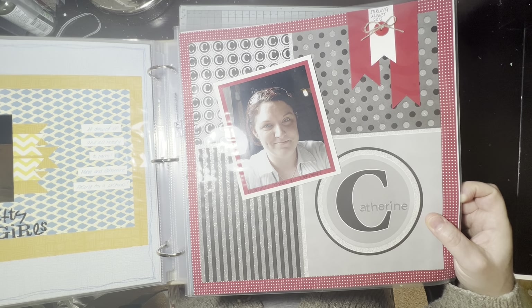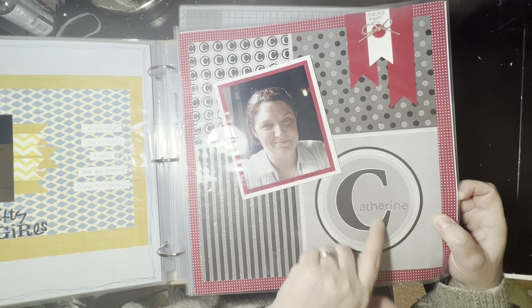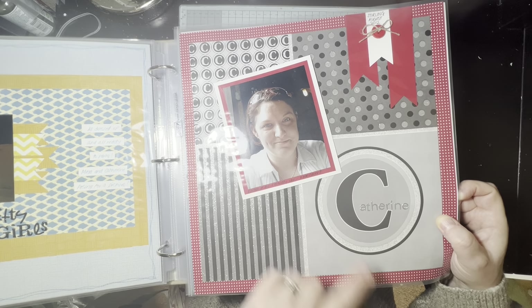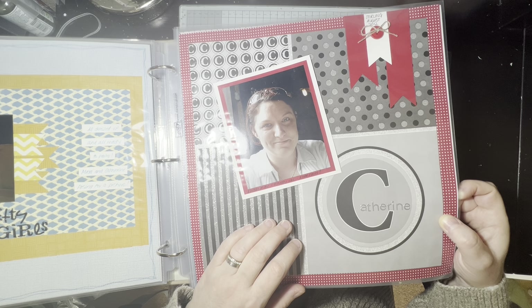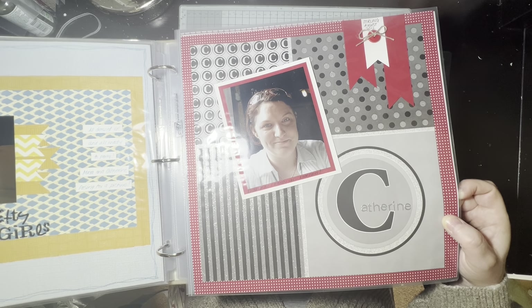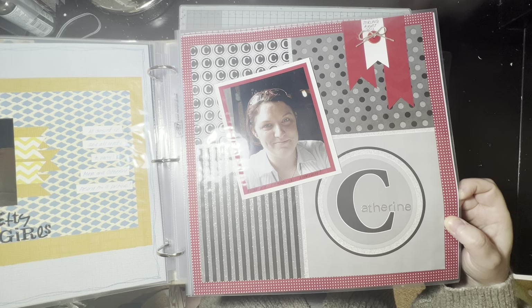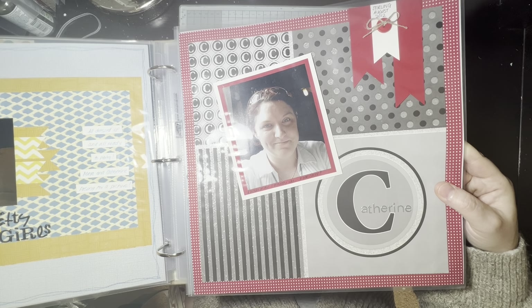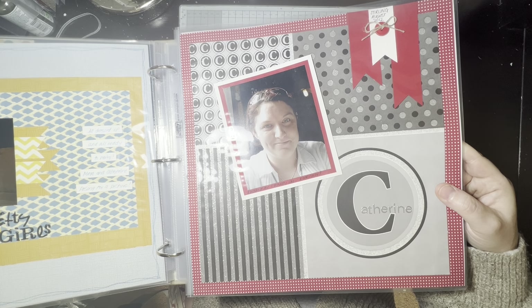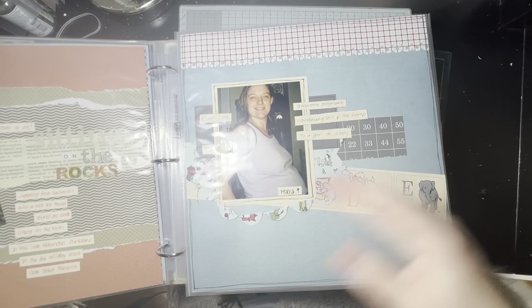This is definitely unusual. Another one of those DCWV papers from the alphabet stack — this is a C page because there are lots of C's on it. Obviously it's about me, and it's a photo I liked of myself. This was up in Stirling, on the same day or around the day we went up the Wallace Monument. I think just before me and my husband had a really bad argument that evening, which is fun.